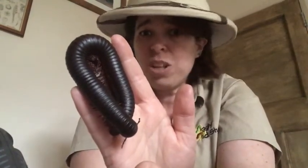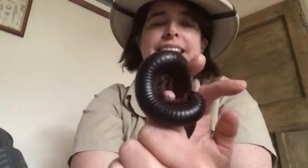You can actually get giant centipedes this big, and they can even eat things like bats, which is very impressive. Whereas millipedes eat fruit and vegetables — that's why I'm holding this one and I'm not worried, because it only eats fruit and vegetables and can't bite me.